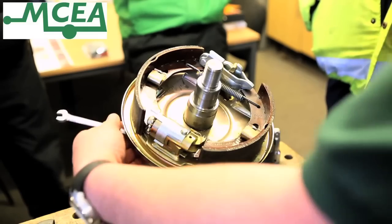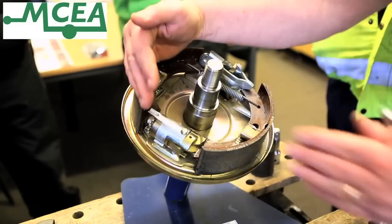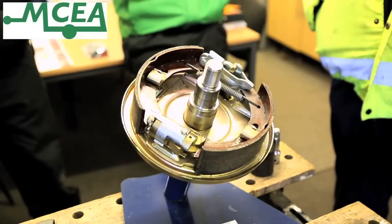So if we move in the right direction to tighten, which is this way, what we are effectively doing is adjusting the brakes so that they are tighter and they come on sooner when the brakes are applied on the caravan.